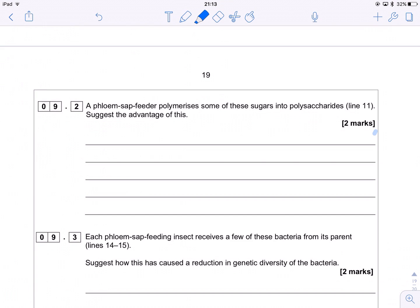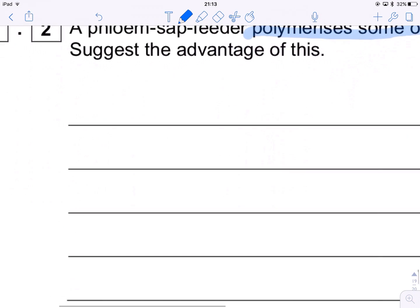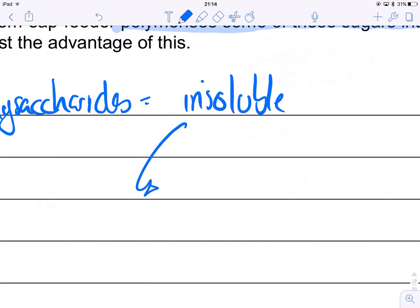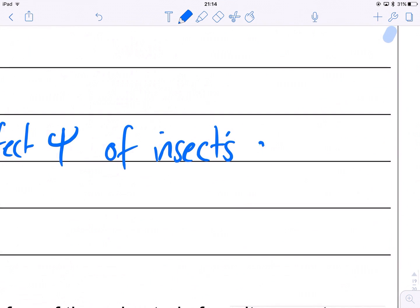The next question refers to line 11: a phloem sap feeder polymerizes some of these sugars into polysaccharides, which are passed out of the anus as honeydew. Why might that be a good thing? Well, it's because polysaccharides such as starch are insoluble. Because they're insoluble, they have no effect on the water potential of the insect's gut. If it made the gut very negative in terms of water potential, water would move out of the cells — and that would be an issue.